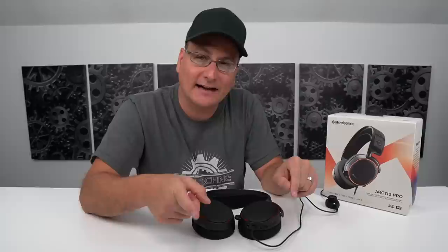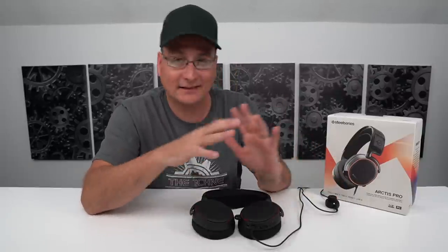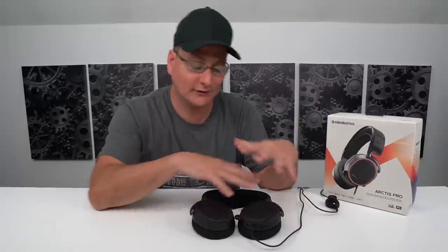Now I know there's probably two main questions on everybody's mind right now. Number one, why the heck didn't I get the DAC? And number two, should you get these or the 3s, 5s, or 7s? I did review the 3s and the 5s — the wired versions — and they're fantastic headsets. I'll leave the links to those videos right down in the description. But I want to show and talk a little bit about this headset before we get into those two questions.